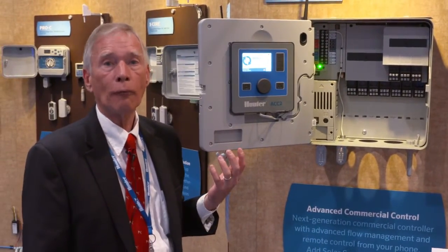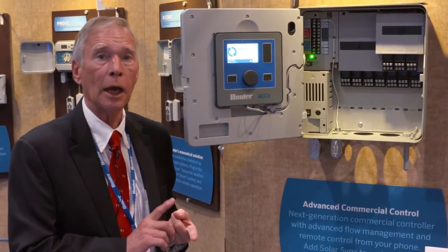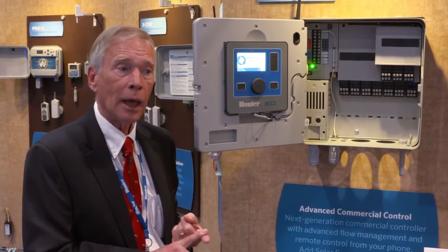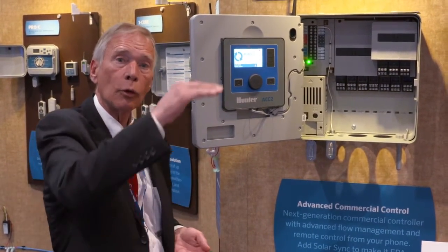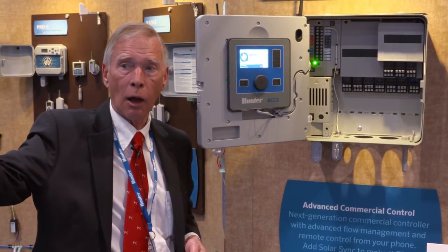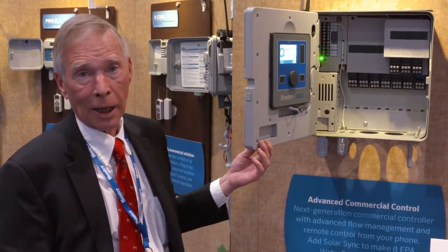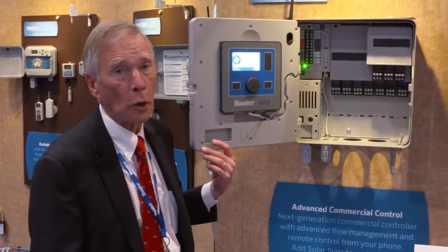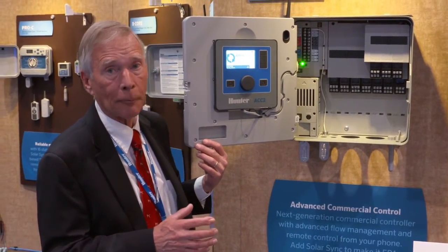ACC2 is all about flow. In each of its six flow zones, you can specify a flow target — a rate you want it to run all night — and then it knows each station's flow and which flow zone those stations are connected to. It will schedule stations to reach that optimum flow rate and stay there all night long, tapering off at the end. You have 32 automatic programs that can be dispersed over your six flow zones, so there's really no reason not to have enough granularity to get everything irrigated in the optimum amount of time.